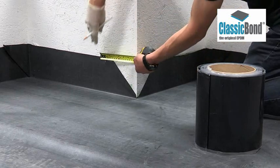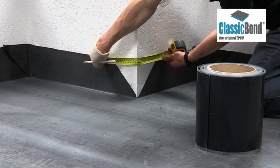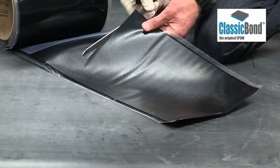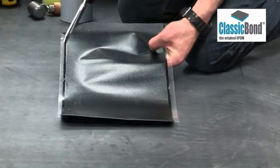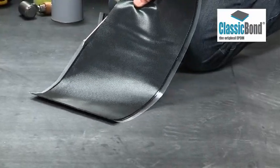Mark out the position of the pressure-sensitive tape. It must extend 50mm beyond the cut membrane at its highest point. Cut the tape to size and shape it. Any visible corners are removed to ensure the detail has maximum strength and a tidy appearance.